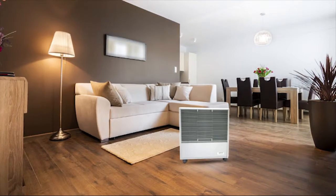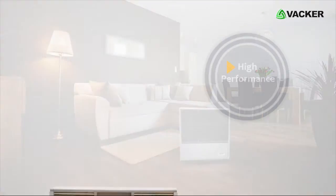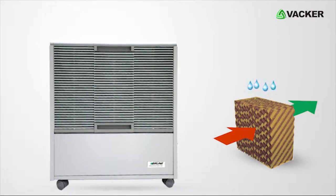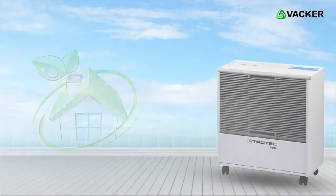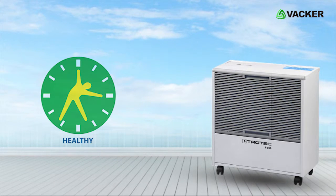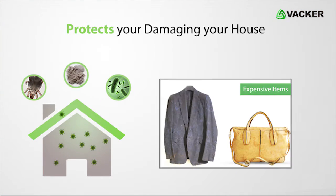It is used to increase the moisture content in the air. It is a high performance air humidifier which works on the principle of evaporation. This humidifier provides comfortable air quality to keep you healthy and protects from damages to your house and expensive items.